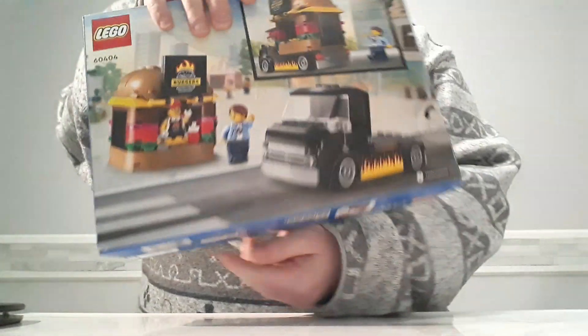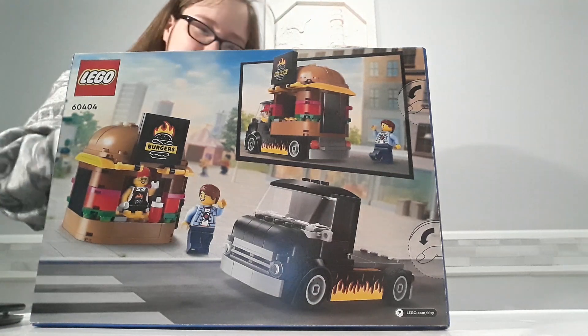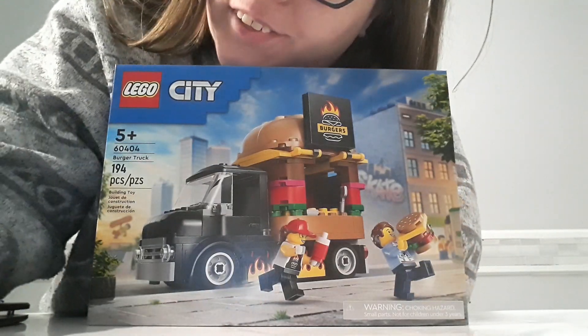Look, you can detach it from the truck if you want — you literally make a freaking burger stand! No way, get out of here! Oh man, this is awesome, I can't wait to build it.